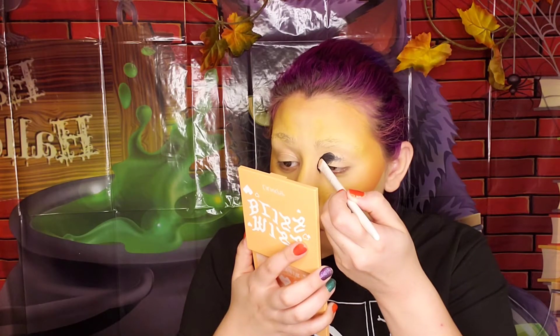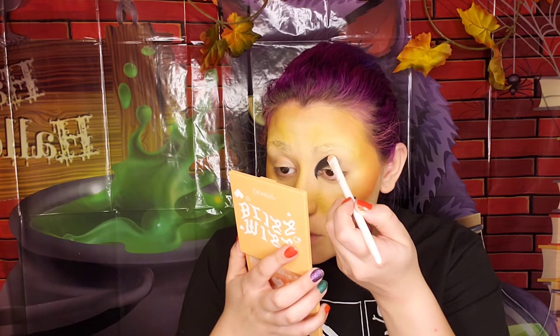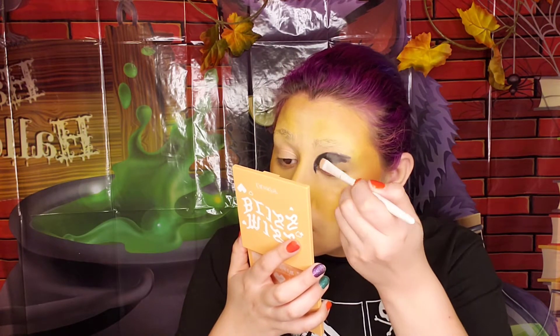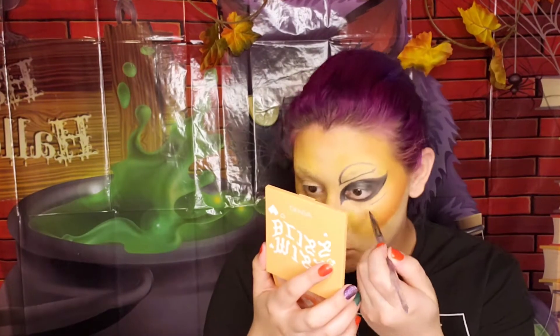Now going in with our face paint palette, we're going in with black using two different brushes — a flat one to fill in and shape the bigger eye onto our eyelid. Take your time doing this. I'm using another brush, a small corner eyebrow brush, to shape and fill in the smaller eyes. I'm doing four different eyes for the spider look — take your time and make sure you get it all in.